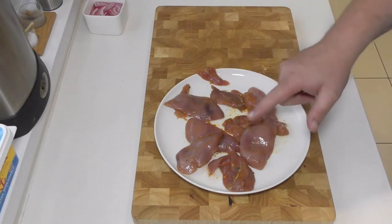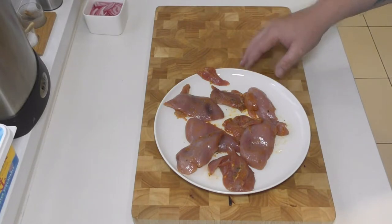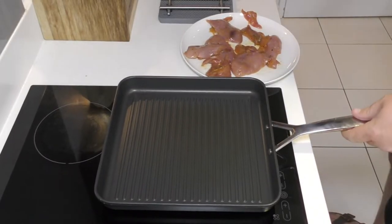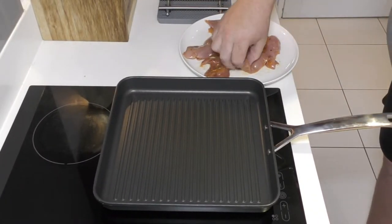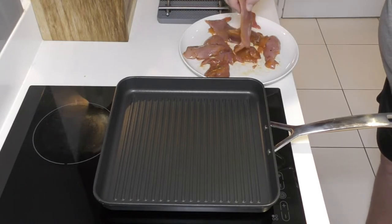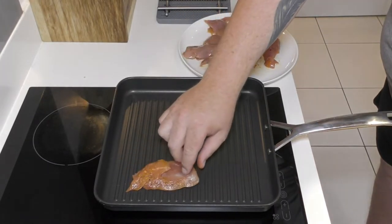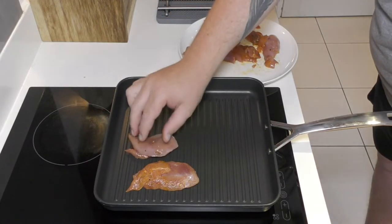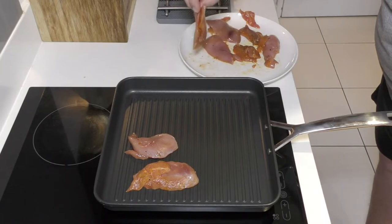Obviously they don't need as long to cook because they're smaller. We'd have to do absolutely nothing to these — they're just going to go straight on the griddle, and I'm going to be serving it up with a basic salad and some pittas. So here we have a very hot griddle pan and we're just going to lay these straight on here — about two or three minutes either side to get some nice griddle marks.